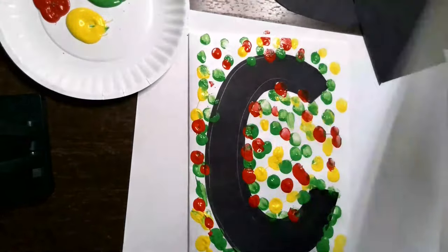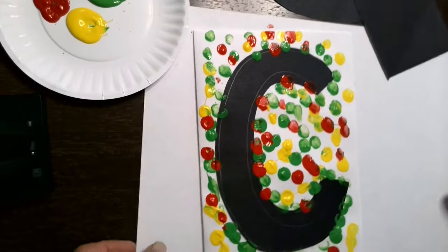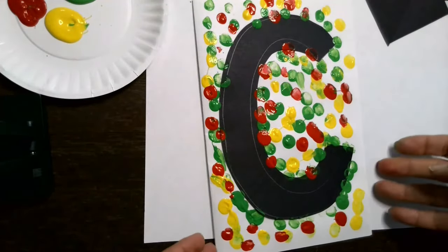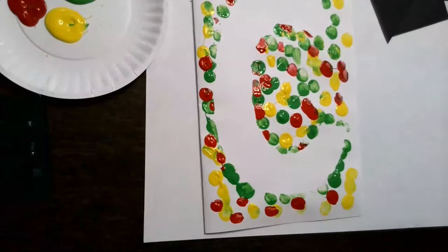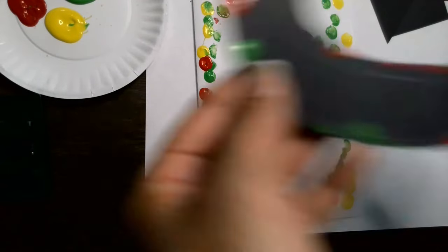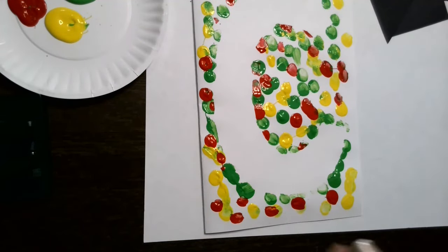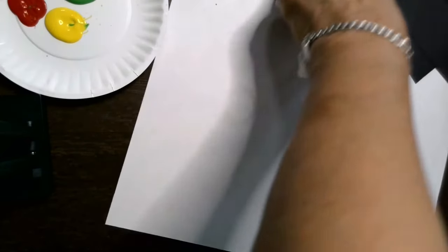All right, if you have time to let your project sit and dry before you lift the stencil, that would be fine. But if not, I'm going to do it now and hope for the best. Look at that — isn't that cute? And even the letter turns out with color. You can make stencils of anything you want. I was thinking about a sailboat, a cloud, a flower, or just shapes like these samples I have here.